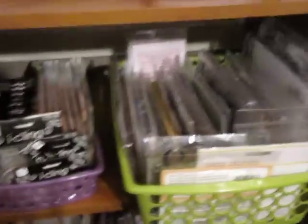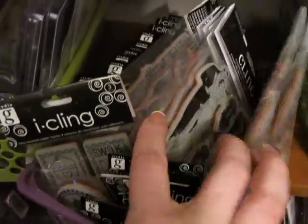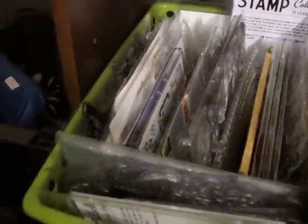My Cricut, glue gun. These are all of my clear stamps — I am a clear stamp junkie, I love clear stamps. These are all of my eye clings — I have all the Graphic 45 ones, my husband let me get them all, I was so shocked. These are all clear stamps, tons of clear stamps in here, more clear stamps, but these are all holiday stamps.